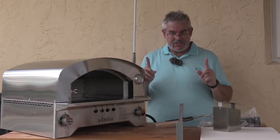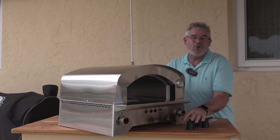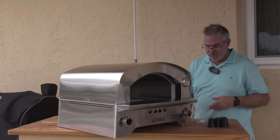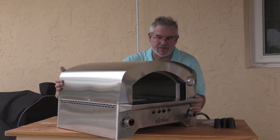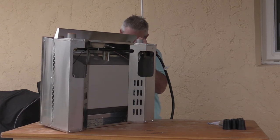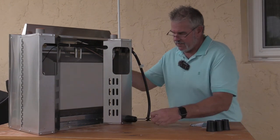Let's start by looking at the instructions and I'm going to put the legs on because I don't want to scratch up my table here. The instructions look really easy — there's only six screws in the whole kit. It looks like there's one for each of the four legs and then two that hold the chimney in. So the first thing we're going to do is put on the legs. We're going to do that very carefully.